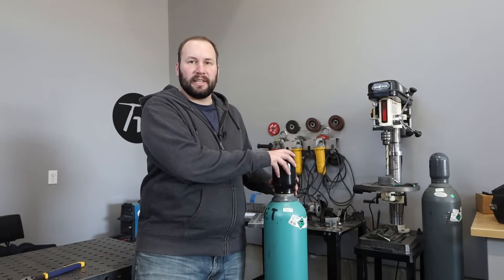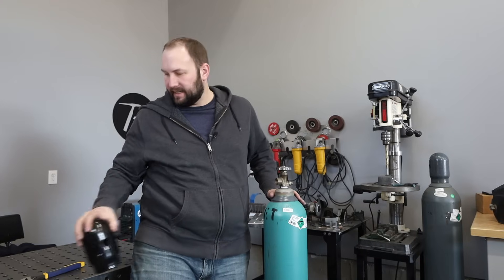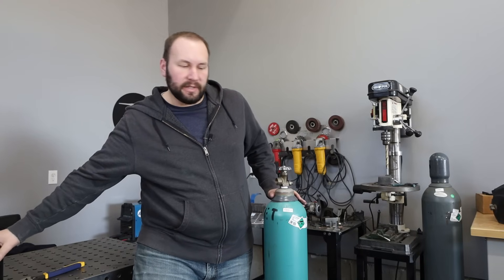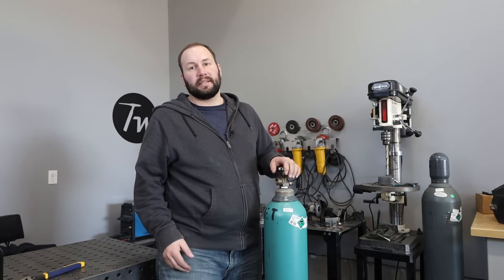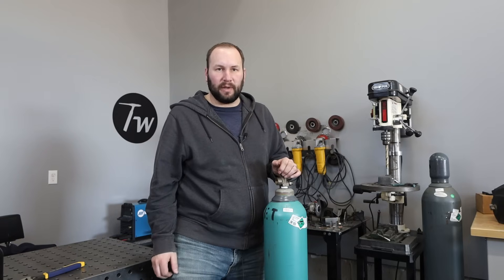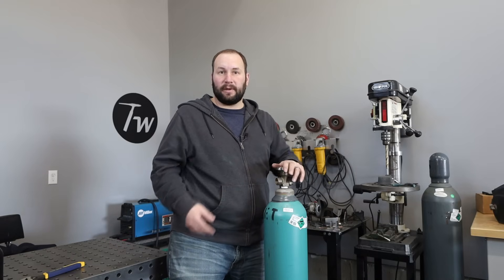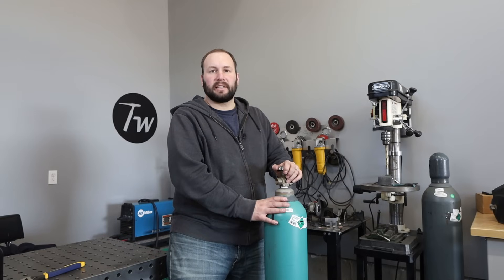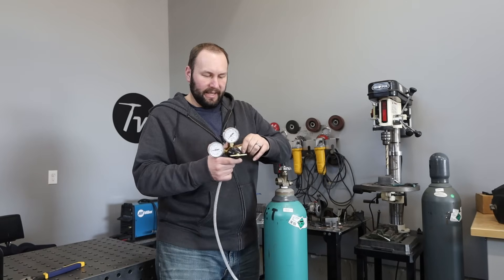I ran into a little issue when I went to get the gas — they were out of the cylinder size that I needed. So I ended up going up the road to another welding supply and got one at a similar price. I also called a third location to get pricing data for different sizes from a few different locations. Now that I've got my cylinder, I'll go ahead and just crack the valve open a little bit to let a little gas flow through and get any dirt out of the way so it doesn't plug up my regulator.